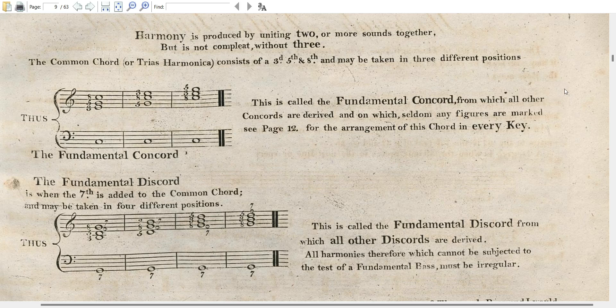The common chord, or the trias harmonica — in the English pronunciation of Latin as Korf would probably have pronounced it — consists of a third, a fifth, and an eighth, and may be taken in three different positions: three, five, eight from the bass C in this case.